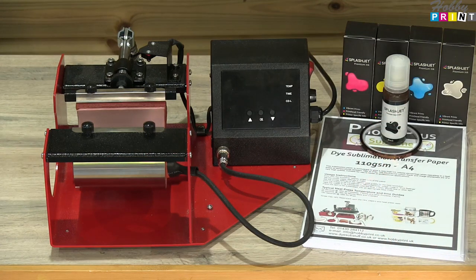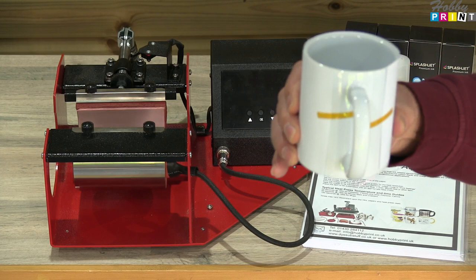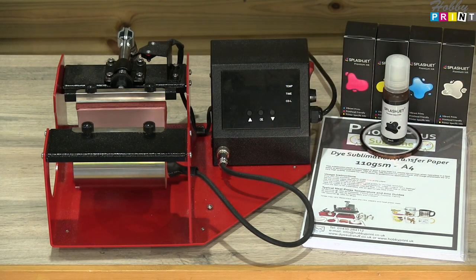There we go — we've got our image taped on, ready to go. It may come a little bit skew, but that's fine.